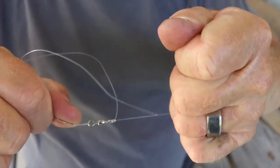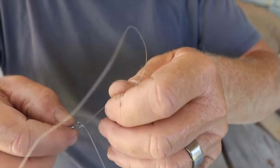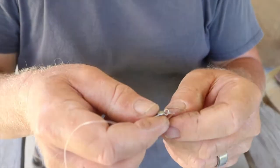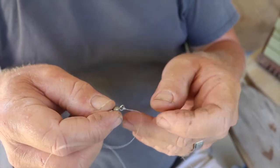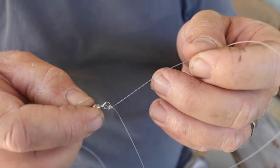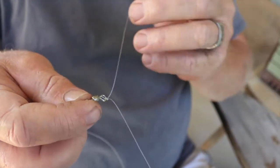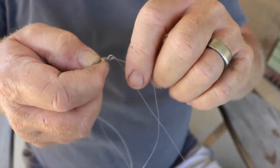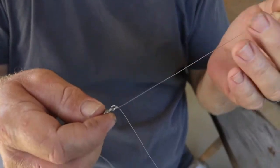It's a very strong knot. I usually tie the trilene knot on everything, but I learned the palomar knot from a YouTube video — it's actually the preferred knot of Ron Bennett. If you've ever watched his fishing, he likes the palomar knot. So thank you, Ron.